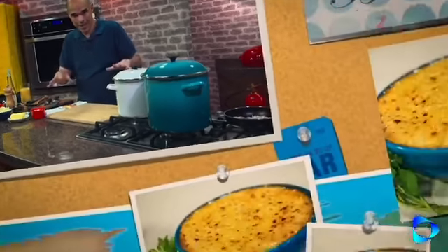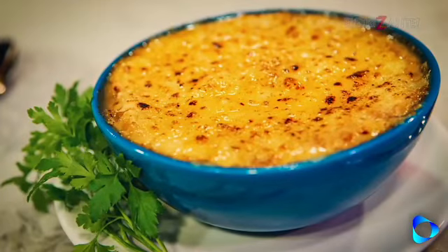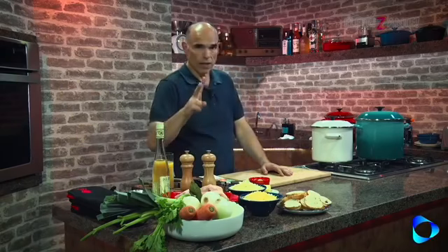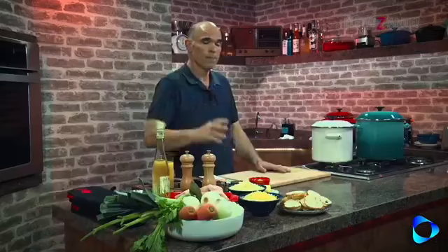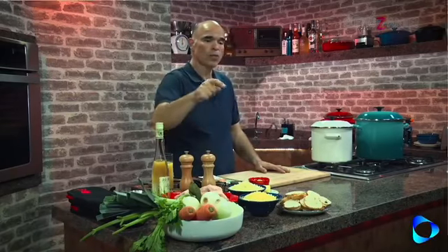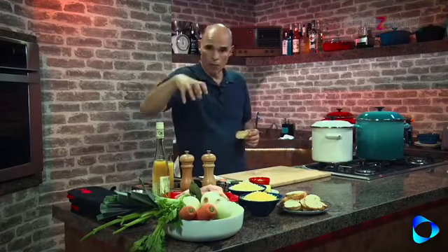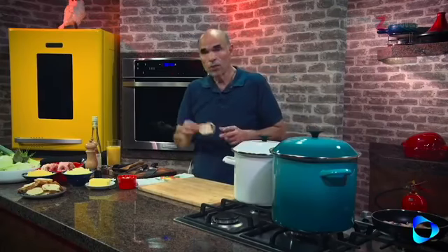A sopa é composta basicamente por cebola fatiada bem fininho, caramelizada na manteiga e depois misturada com o caldo de frango — só isso. E o toque final fica por conta do queijo; vamos usar dois queijos muito gostosos que dão uma tostadinha maravilhosa: queijo emmental e queijo gruyère. Para que o queijo, ao ser gratinado, não afunde nem fique úmido sobre a sopa, vamos forrar a superfície com torrada — pãozinho de padaria cortado fininho e levado ao forno. Vamos começar?